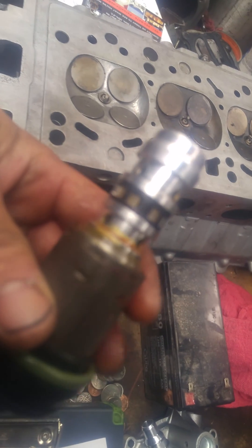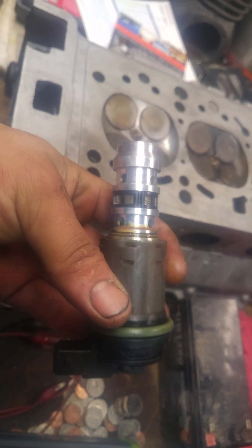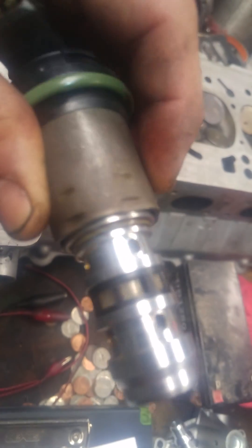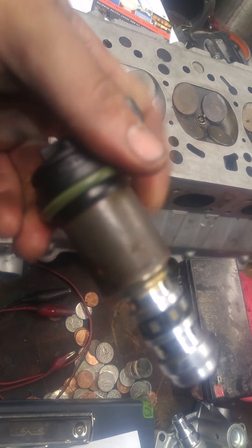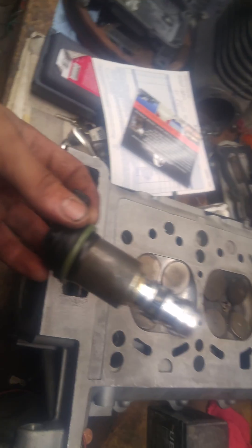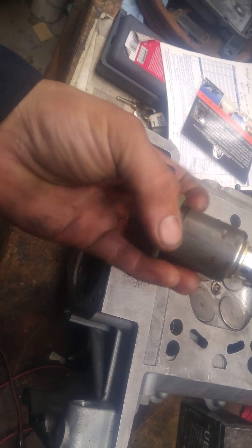If you have it out of the car and you're working on the timing cover, clean it up, wipe it down, and make sure that screen is nice and clean. You'll want to replace these O-rings — I actually have a part number if you want it. The O-ring for the vanos solenoids is 11 36 7 542 980. The car takes four of them, so if it's out of the car, recommend getting them replaced as well — it's good maintenance if they're leaking.